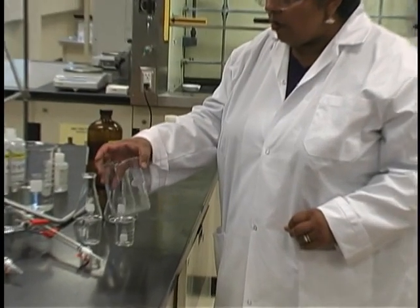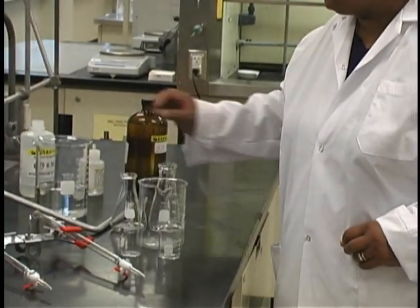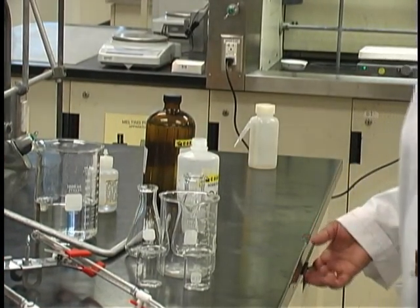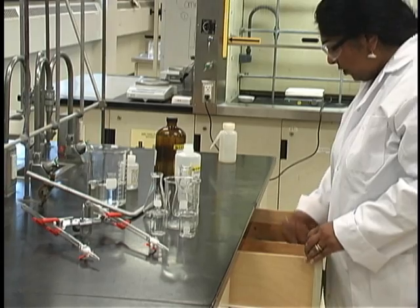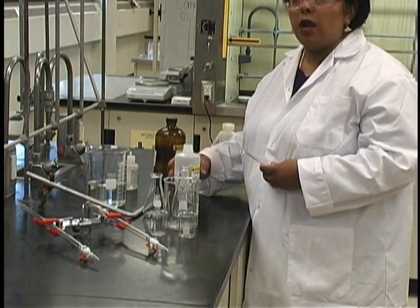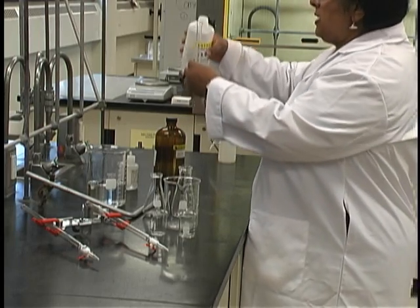To prepare your own NaOH solution, obtain the concentrated sodium hydroxide solution, 6 molar, and use a 10 milliliter graduated cylinder to measure approximately 8 or 9 milliliters of this base solution.